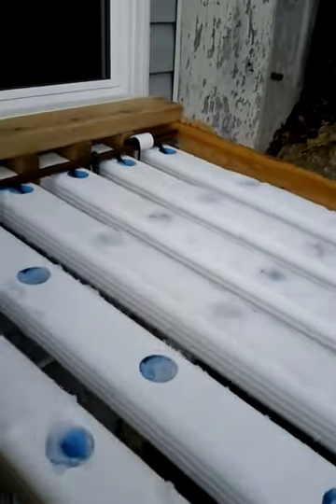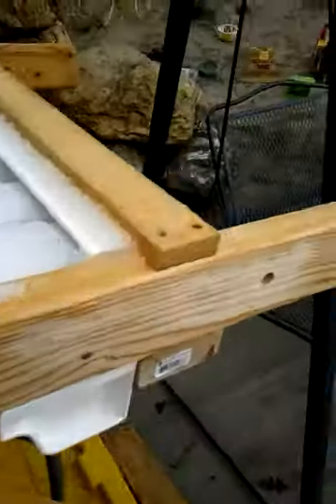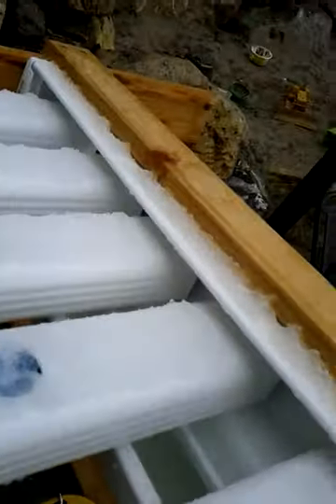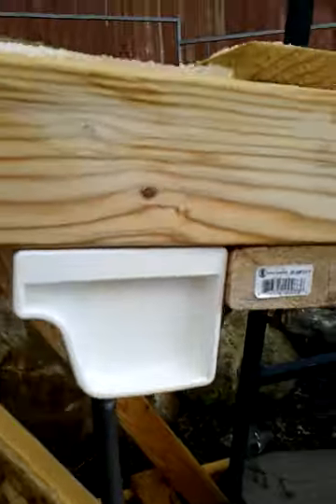I haven't grown this way ever before — just a regular tote. I've got a 400 gallon per hour pump in there and it just feeds in. These are not drip emitters; they're just basically little plug-ins with a small piece of tubing cut.